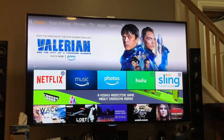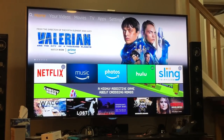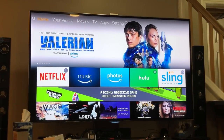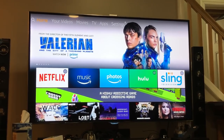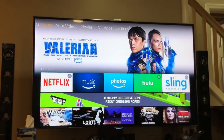Before we get started, just letting you know this is a brand new Fire TV. There's no difference between the Fire Stick way of doing this. This particular Fire TV has never been unlocked, so if you already have Kodi installed and you want to upgrade, you can skip the first step and just follow along.